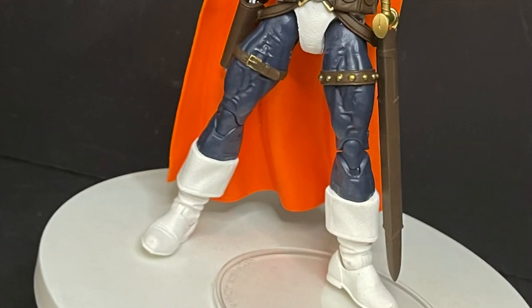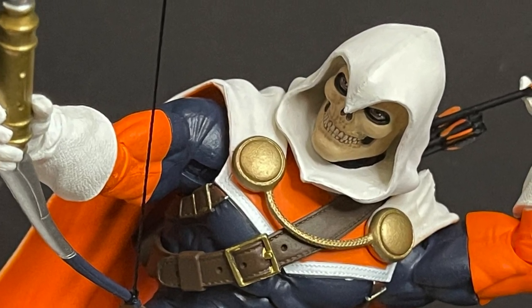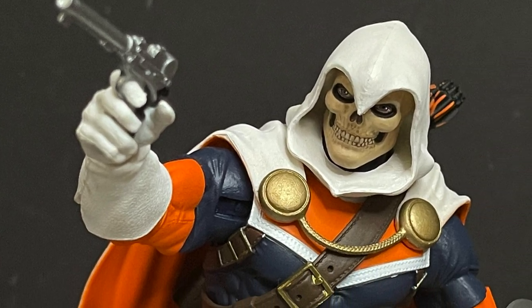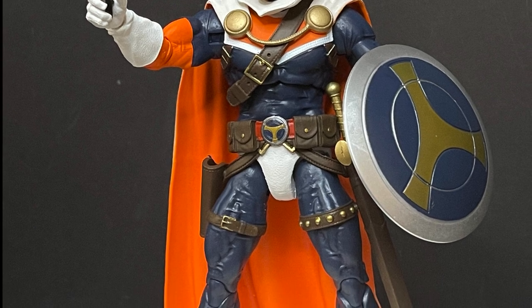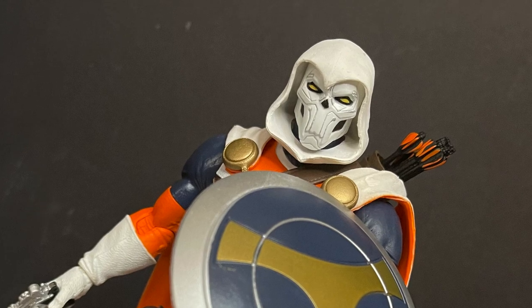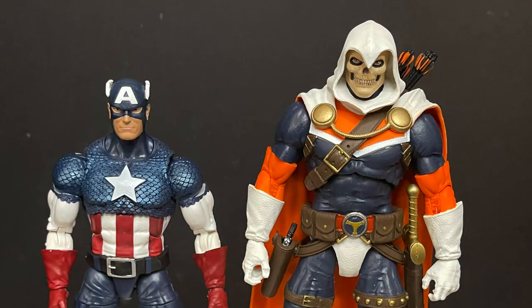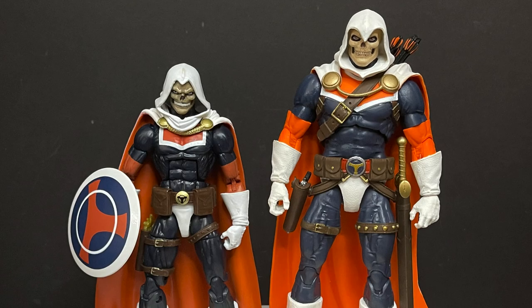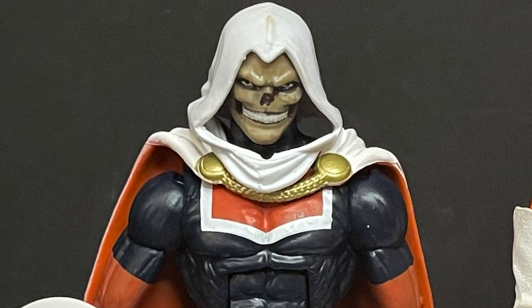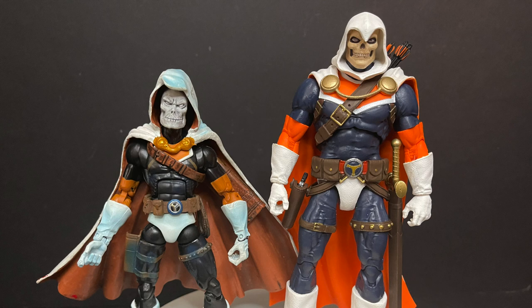You see this guy in Marvel going up against superheroes — he finally got his due justice as a great figure. Taskmaster is now the cream of the crop. I'm not a huge fan of the alternate head, but it looks good on the figure. In terms of scale with Marvel Legends, he's going to tower over them — he's a taller seven-inch scale figure. Compared to the last Marvel Legends Taskmaster, it doesn't even compare when you have a skull that grace-looking. The old Toy Biz Taskmaster will always hold a good place in my heart, of course.